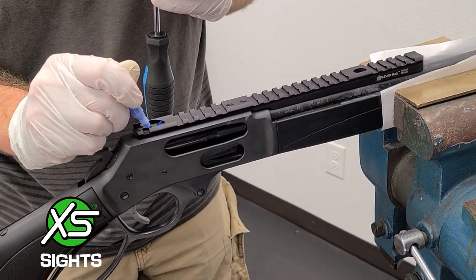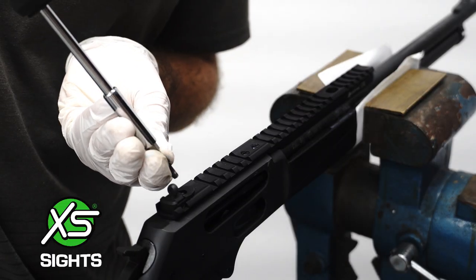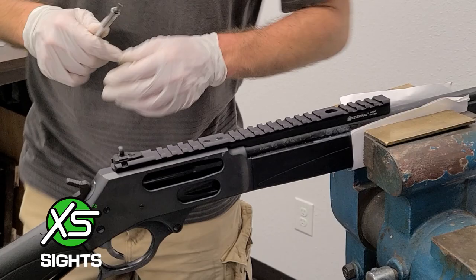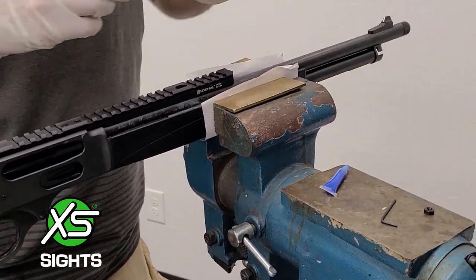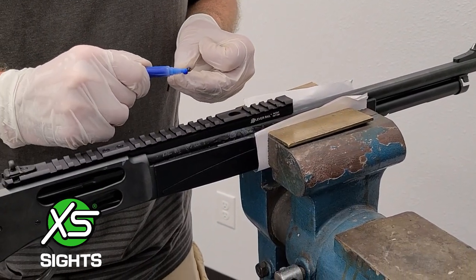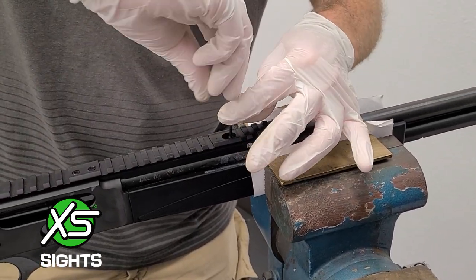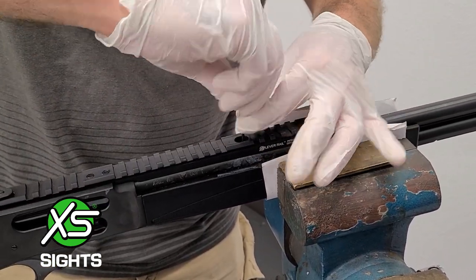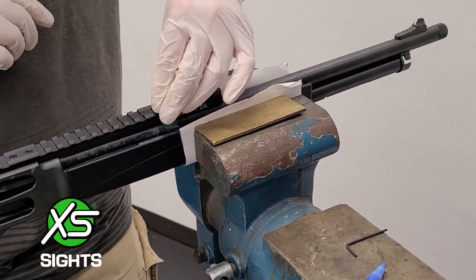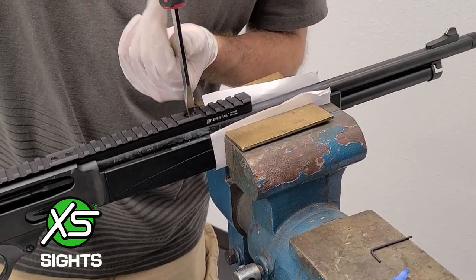Next, apply blue thread locker where the rear sight will fit and to the screw threads. Install your rear sight. Next, insert the pillar jack screw into the mounting pillar through the rail. Afterward, use a flat head screwdriver to install the pillar nut.